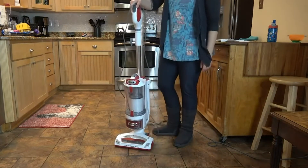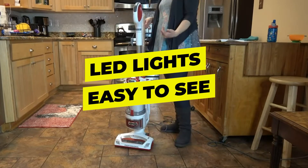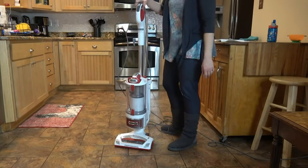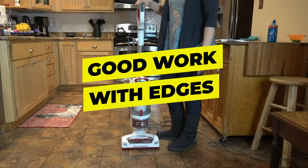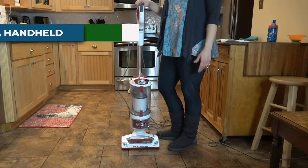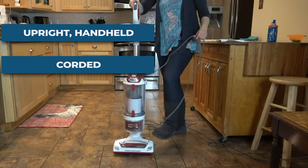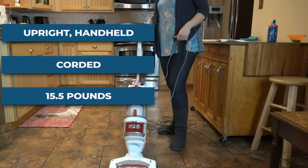Features include: easy swivel steering, LED lights that make it easy to see small particles and hair, and very good performance with edges. Specifications: form factor upright/handheld, function corded, weight 15.5 pounds. Customer review: 4.6 out of 5.